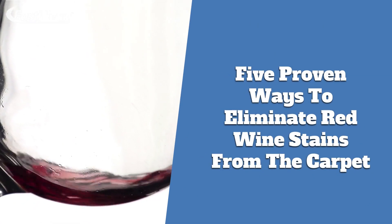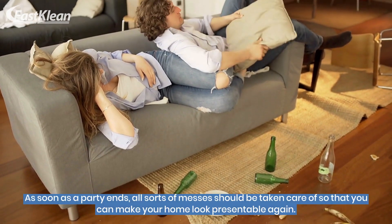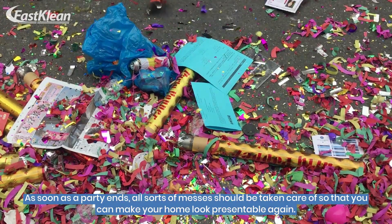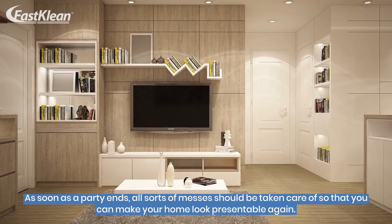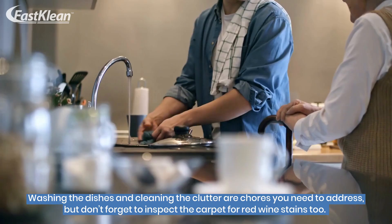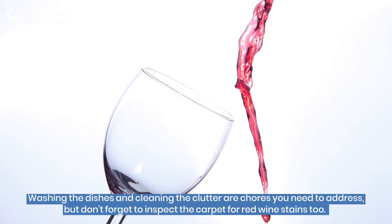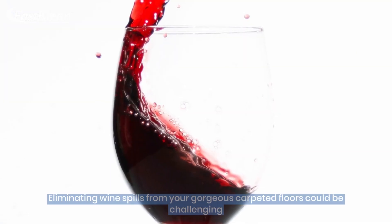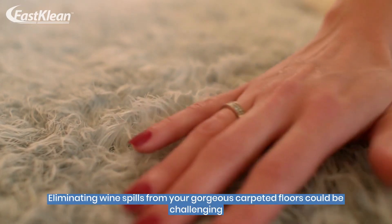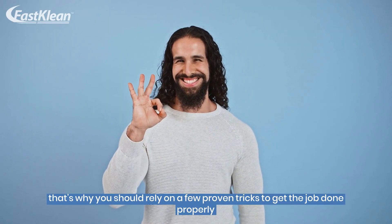5 Proven Ways to Eliminate Red Wine Stains from the Carpet. As soon as a party ends, all sorts of messes should be taken care of so that you can make your home look presentable again. Washing the dishes and cleaning the clutter are chores you need to address, but don't forget to inspect the carpet for red wine stains too. Eliminating wine spills from your gorgeous carpeted floors could be challenging, so you should rely on a few proven tricks to get the job done properly.